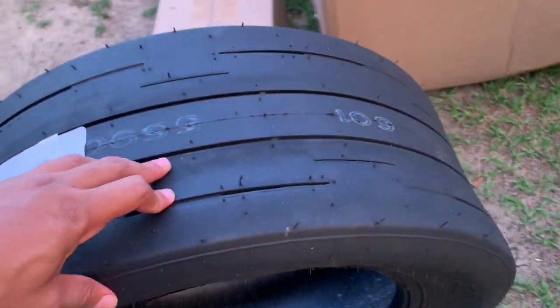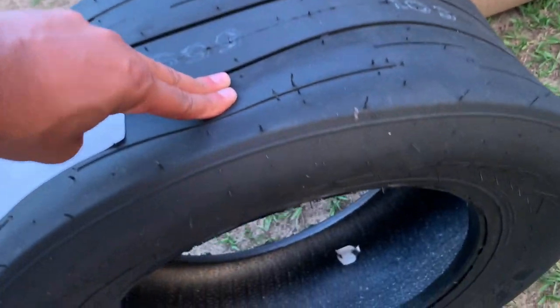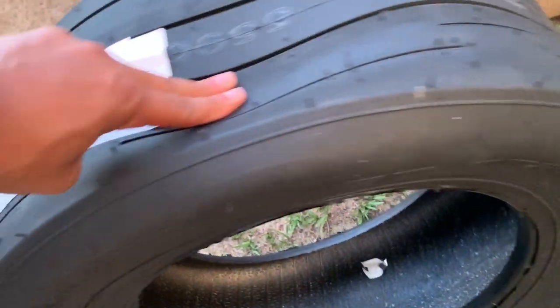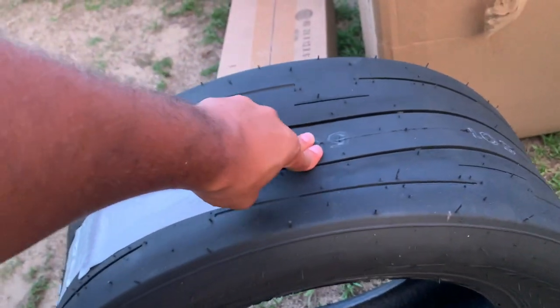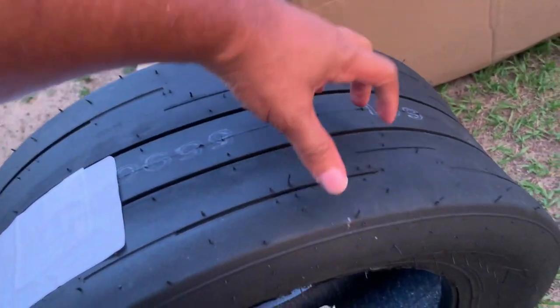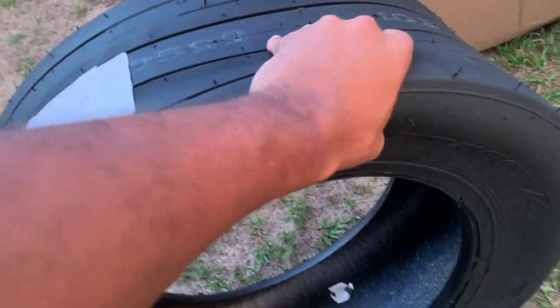Let me show you just how soft these things are. Look at this — two fingers. That is soft, guys. It feels like, if I had to compare it to something, this is like the eraser on a brand new pencil. I just feel like my nails can just dig into this rubber. These things are sticky. They are soft. And they're going to hook.